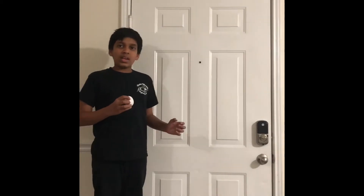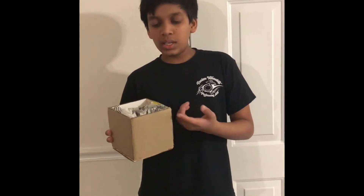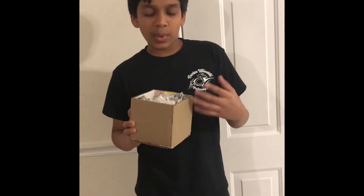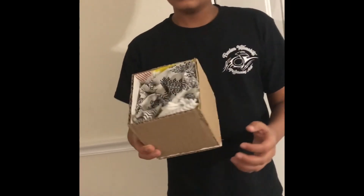I did it and it actually worked! I wanted to show you guys the box that I made. I used cardboard, a hot glue gun, hot glue sticks, bubble wrap, cloth, and a plastic bag to protect the case if it cracked on the outside.